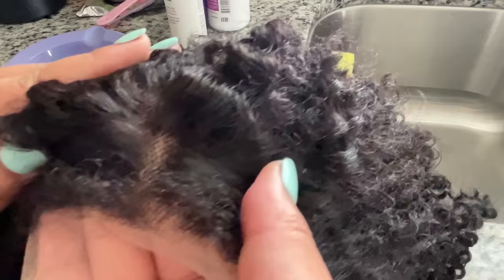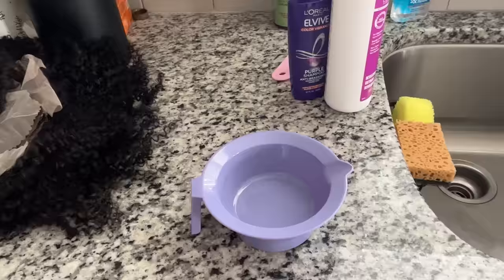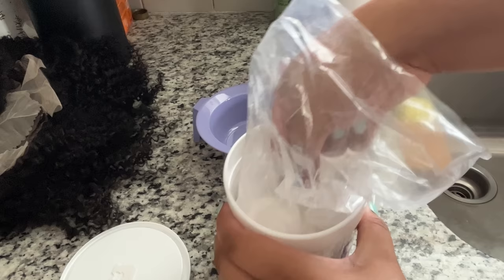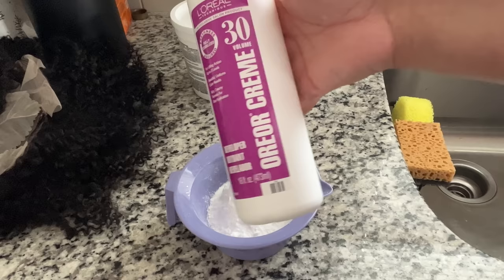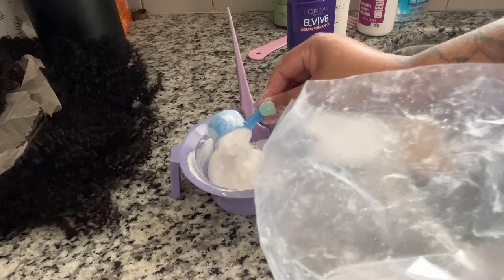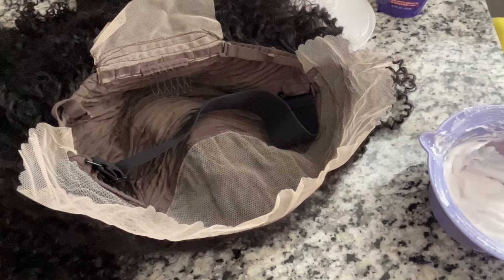The knots on this wig were pretty dark and I wanted a really nice install, so I'm going to bleach my knots. I have my mixing bowl, 30 volume developer, some purple shampoo, and powder bleach. I put about two scoops of powder bleach in and then eyeball it - you want the consistency to be like frosting or toothpaste. Your brush should stand up in it without toppling over, so I added more powder bleach until it reached the right consistency.